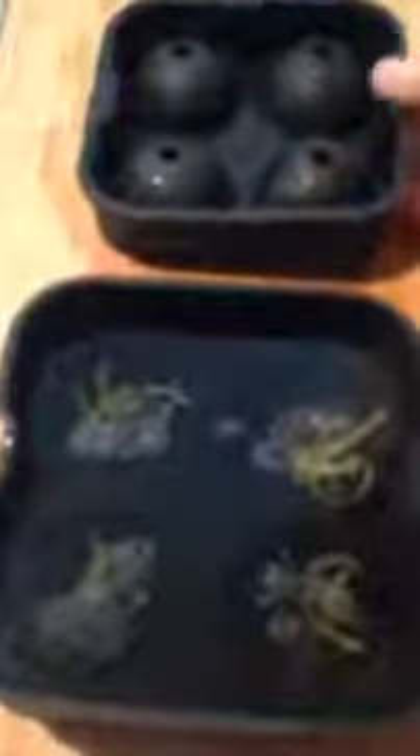Alright, we're going to take our top portion of the mold — and you can see these little grooves here. We're going to match up those grooves with the ones along the side. Just kind of lightly press down, and you are going to notice the water coming out of these holes in the top portion and spilling over here. That is exactly what it's supposed to do.